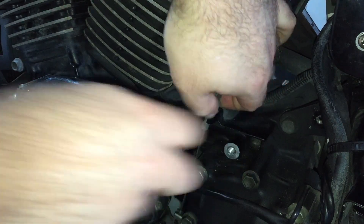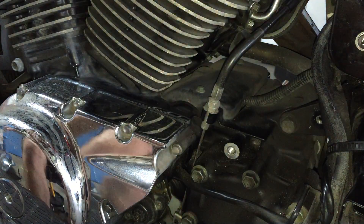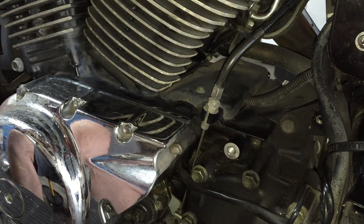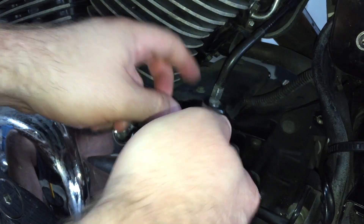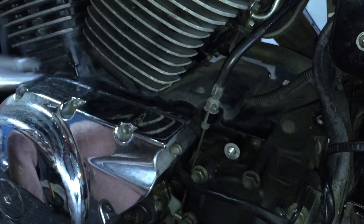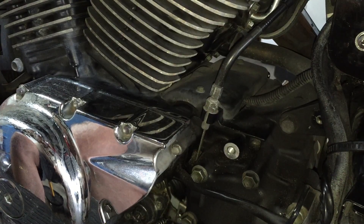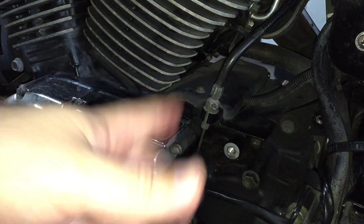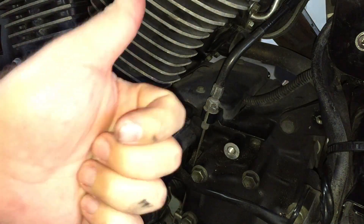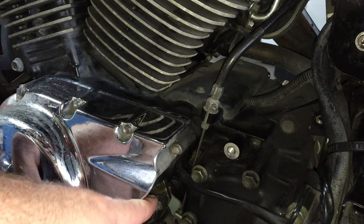There we go. Verified the correct gap up top. Now we snug up this top lock or jam nut. That sets our slack. Now pulling the cable, we have a perfectly adjusted clutch. I'm going to go ahead and put the covers back on — that's all you need to do. This part you really don't need to do that often. Up top you can do your fine adjustments and you get quite a bit of fine adjustment before you have to redo it down here at the source.